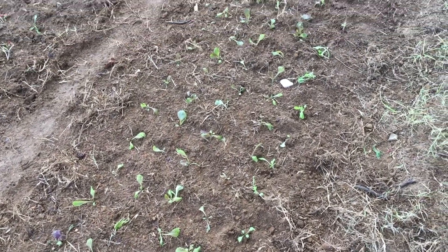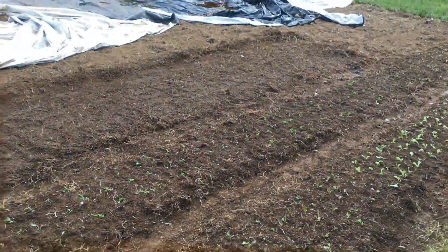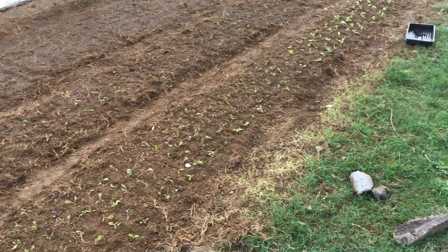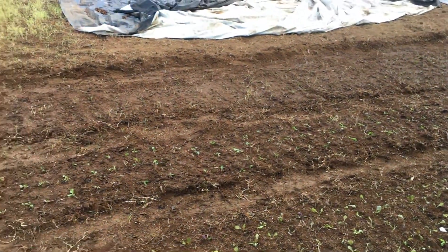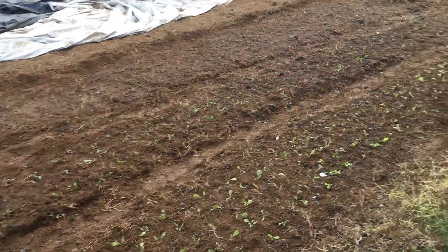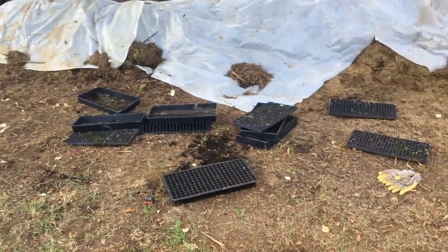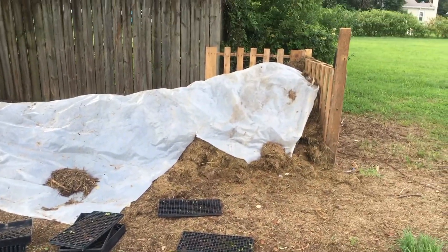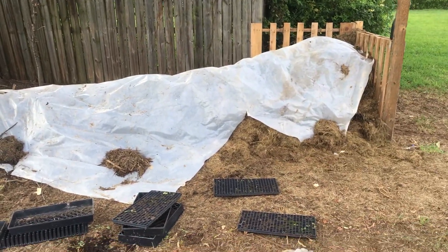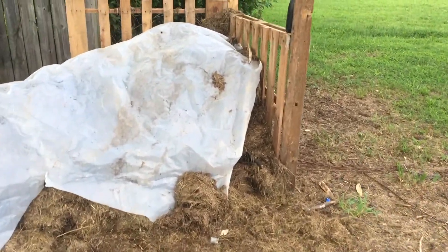I'll go up here so you can see the scheme of things. Pretty excited about getting stuff in the ground and hopefully getting stuff growing. Behind me I've got all my flats, and a nice big pile of compost, so I'll go open that up so you can see.